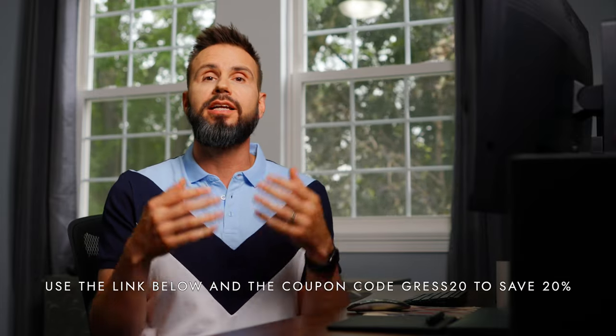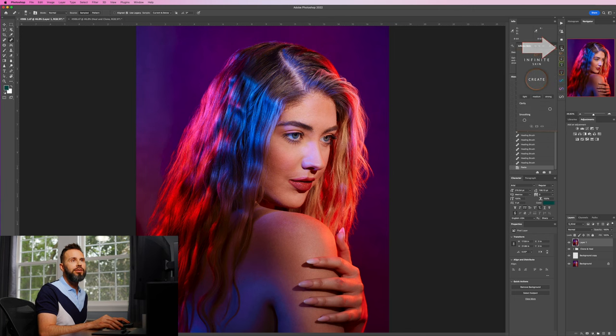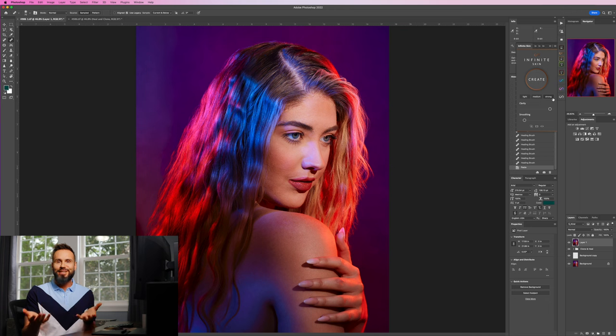The next thing is the first Infinite Tools plugin I use in my workflow — the Infinite Skin plugin. It smooths out the skin similarly to Photoshop's neural filters, which I was using before. The drawback of neural filters is you can only apply the effect to the face, not the body, whereas with this plugin you can apply it everywhere and get universal skin smoothing. You also don't get that weird look where the face looks really different from the body. There are presets: light, medium, and strong.